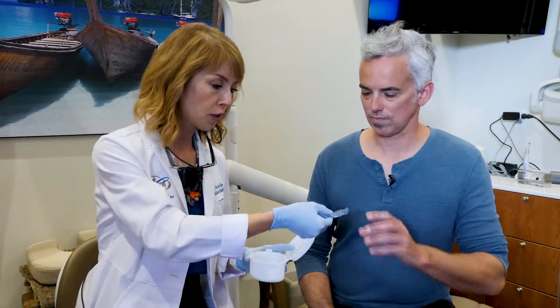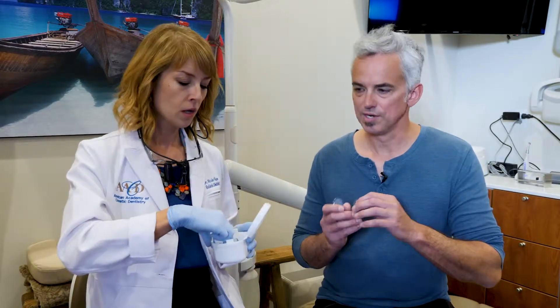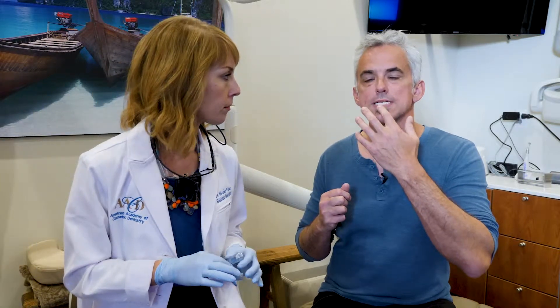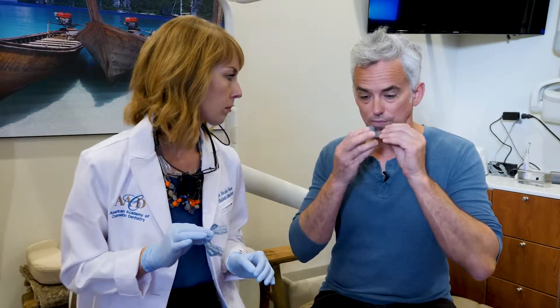These appliances also help with snoring because by advancing the lower jaw forward they keep the tongue from falling back, so it accomplishes two things. You can even try it at home by sticking your lower jaw out a little bit and trying to make a snore sound — it's really hard to do. That's kind of what these appliances do.